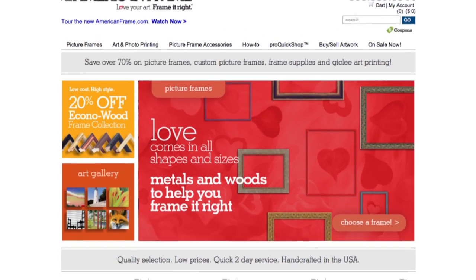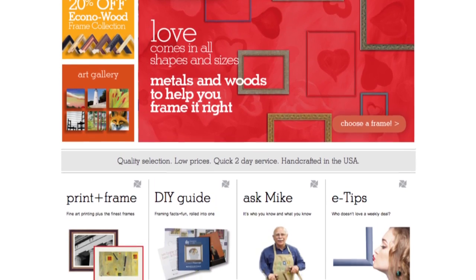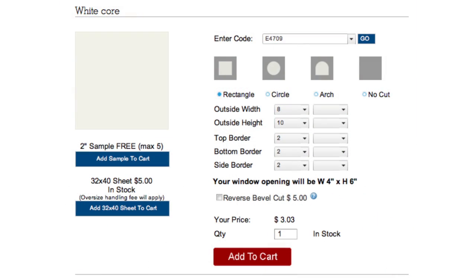When trying a new board, we always recommend ordering a sample to check it out for color, texture, and style. We gladly send up to five samples for free.